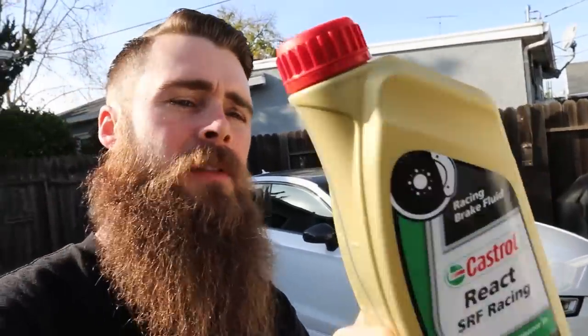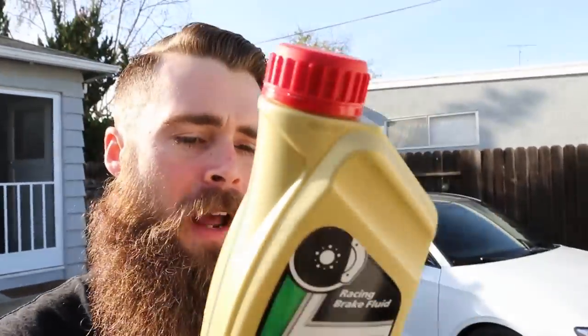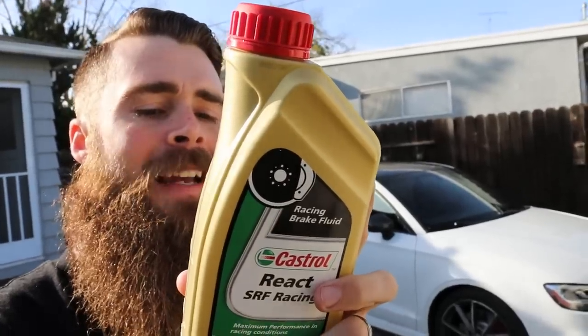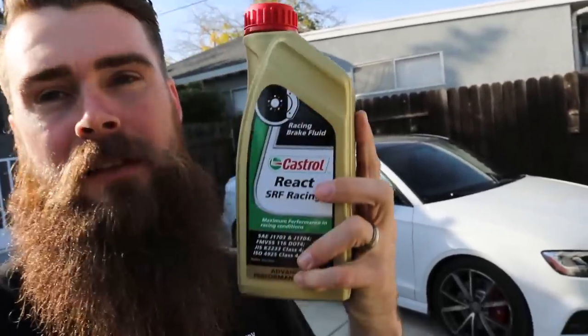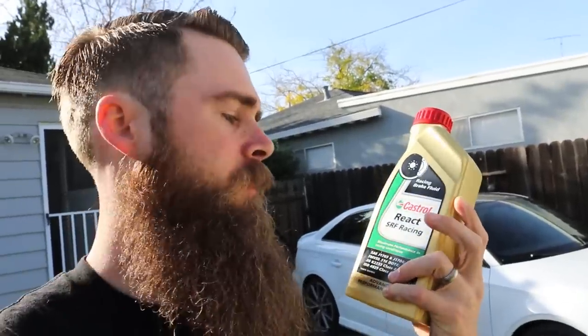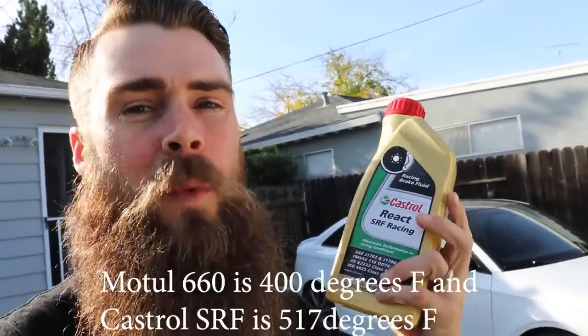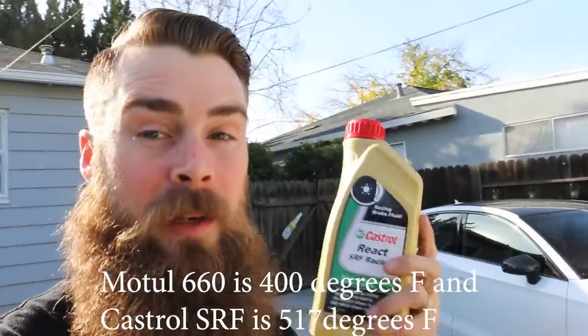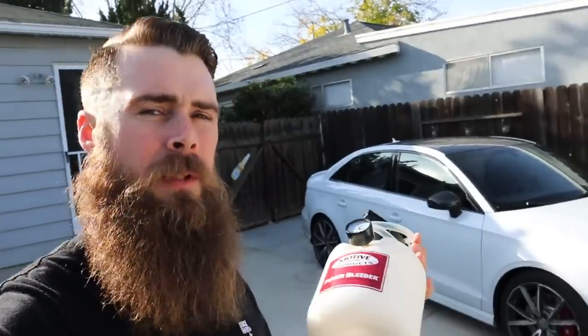I'll put a link to this stuff below. Just for an idea, the typical wet boiling point of this fluid is in great excess of 518 degrees. Most other race brake fluids, like the Motul RBF 660, don't come anywhere close — this is well over 100 degrees higher boiling point. So it really is worth it.